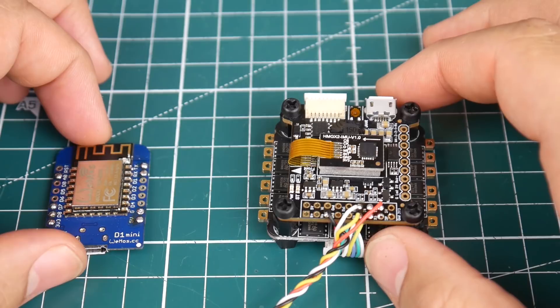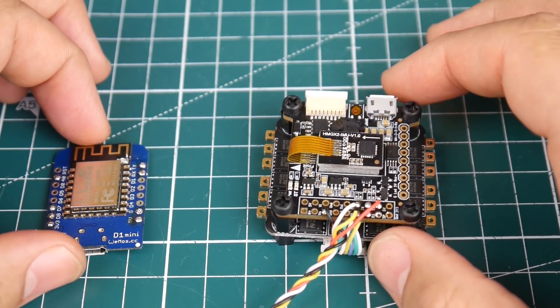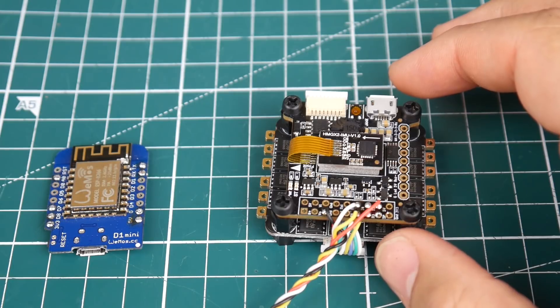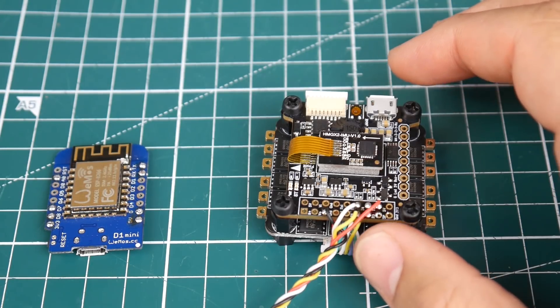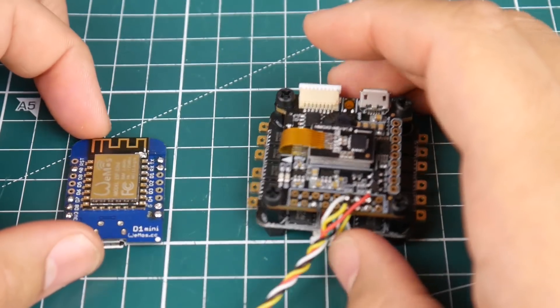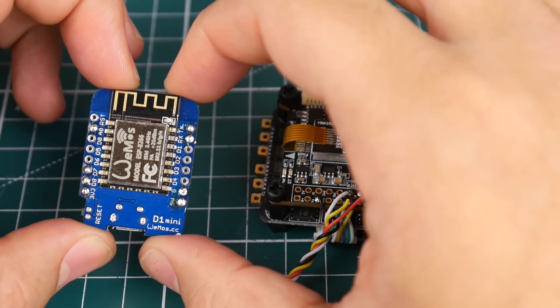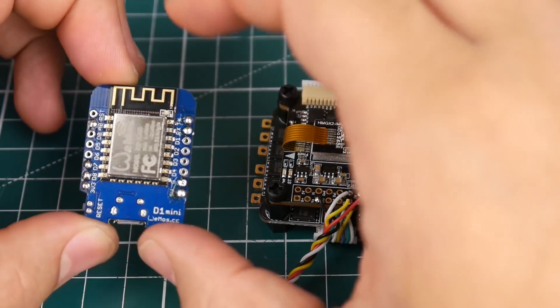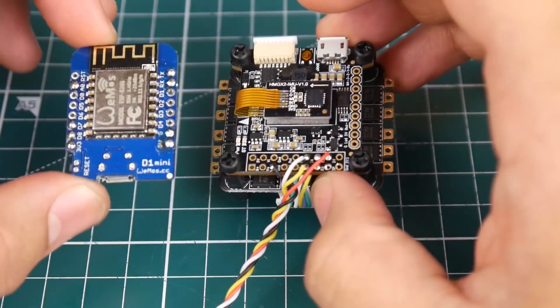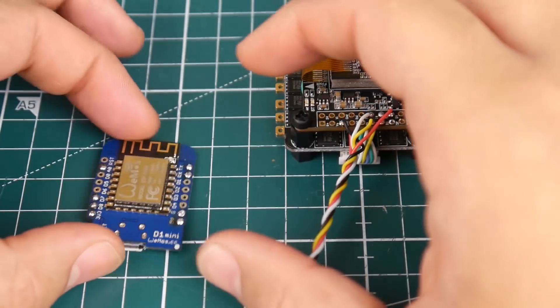The CPU will skyrocket while doing that, so it's not ideal. But for example, after landing you want to change the ESC protocol — which you can't do in the OSD — you can do that through the flight controller, even if it's 10 to 20 meters away. The way it works is over Wi-Fi: this module takes 5 volts from your flight controller or AIO or PDB, and you connect RX and TX to the UART on the flight controller. Simple — four wires, four bucks.